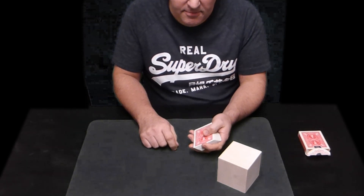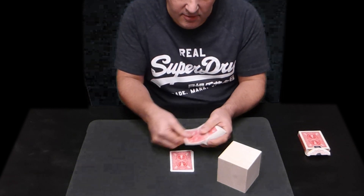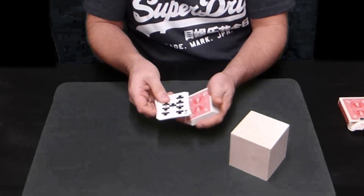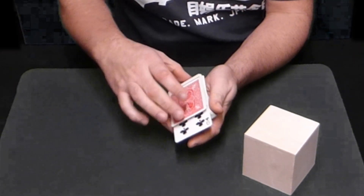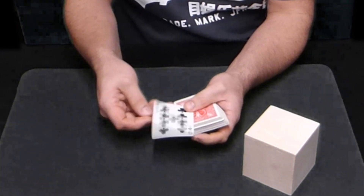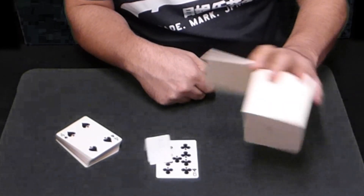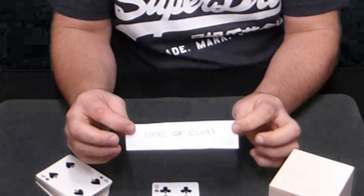What I'm going to do is deal the cards onto the table. I want you to call stop at any point: one, two, three, four, five, six, seven, eight, nine, ten, eleven, twelve, thirteen, fourteen, fifteen, sixteen, seventeen - you're happy stopping there. You could have carried on, but you actually stopped at this card. I want you to examine the other cards because you stopped at about a quarter of the way down the pack. The card you stopped at in the 17th position was the nine of clubs. Open the box - there's a small gift, a piece of paper, a prediction. Open it up: nine of clubs.